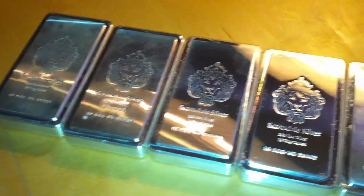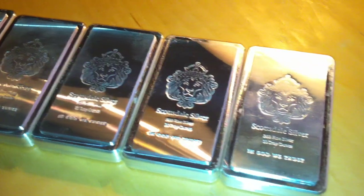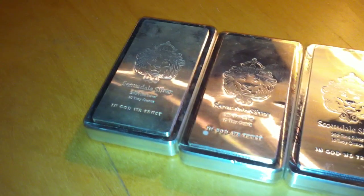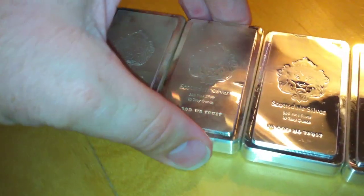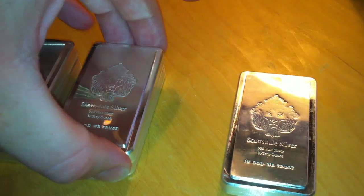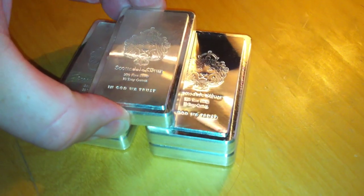Look at that. These here are silver stackers from Scottsdale Silver, 5 oz. Good size. I have a bucket load of these. I will do a video — this here is a teaser, just trying to get you guys a little excited for all you silver bugs out there that care.